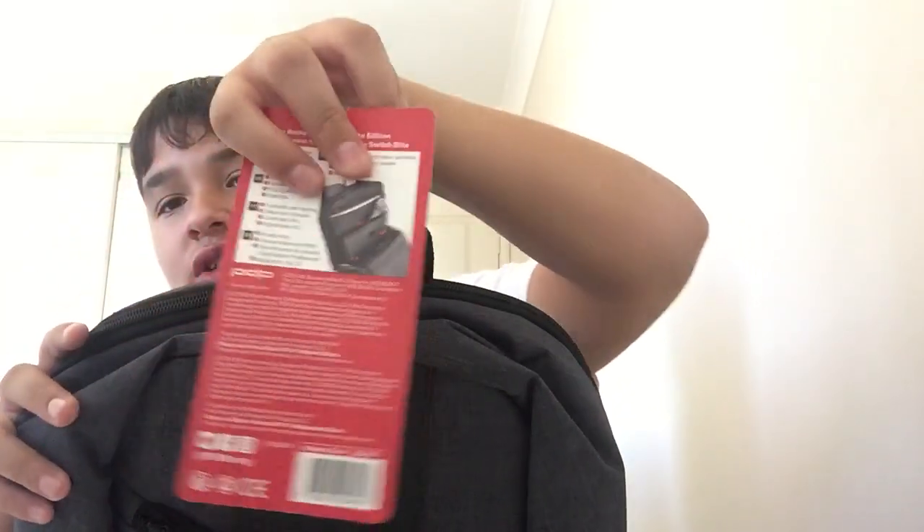Up here, it comes with four pockets. One is for your case. The second one is for your actual console. The third one is for your pro controllers or Joy-Cons.